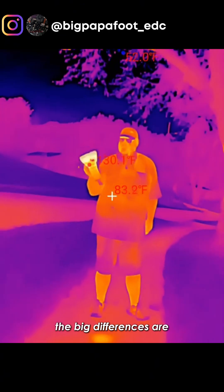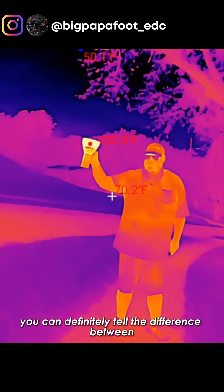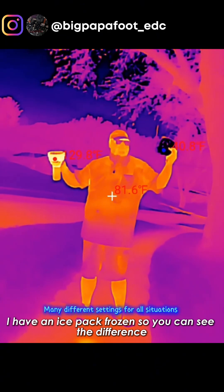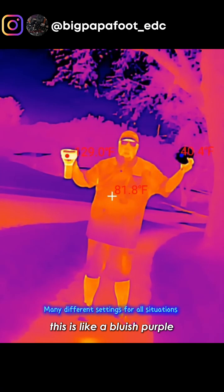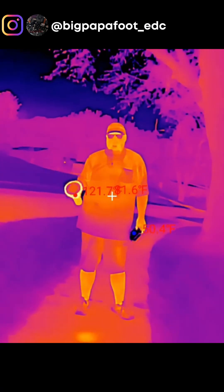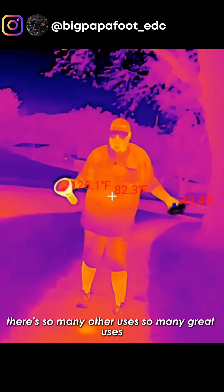The big differences are you can definitely tell the difference between something very hot. I have an ice pack frozen so you can see the difference — this is a bluish purple and this is a very red orange. There are so many other great uses.